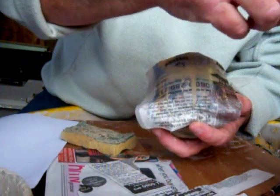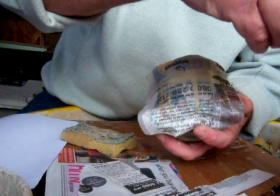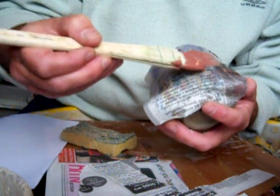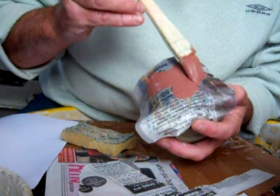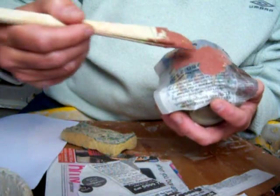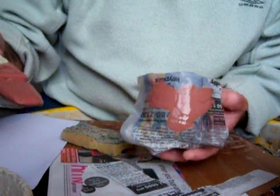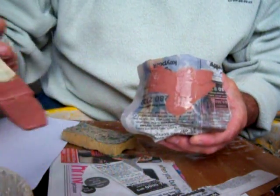What we've got here is some clay body — some white body with some red iron mixed in it — and we just paint it on. Try not to let it soak underneath. Leave that to dry for a bit and then put a second coat on. That's it with it on, and then we'll put a second coat on afterwards.